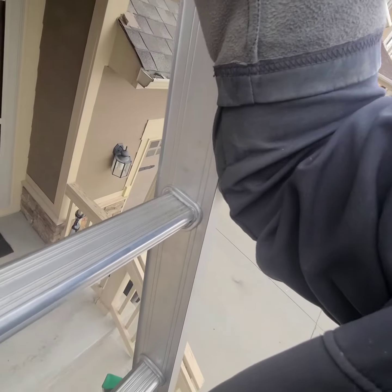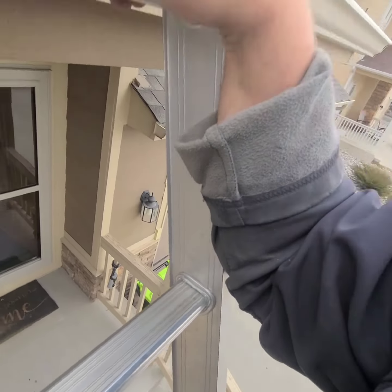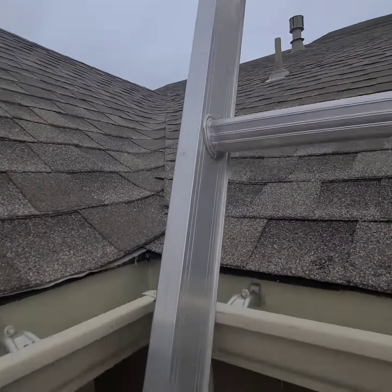Best way: grip tightly, press your arm down. Safer, reduces noise, and easier to sneak up on a bad roofer.